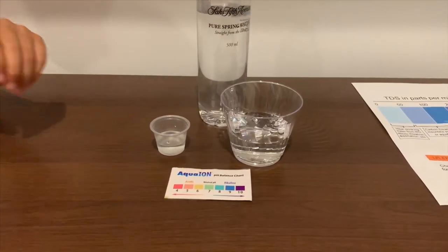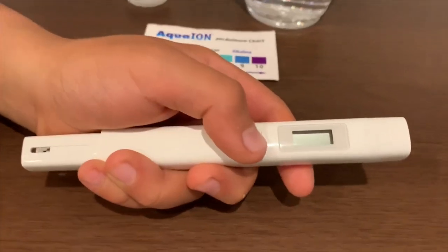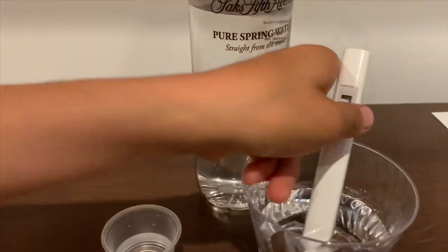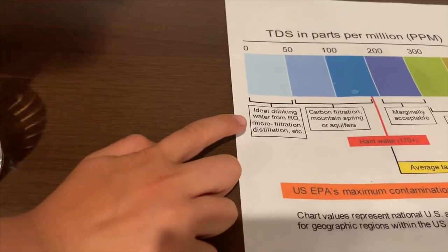First, let's test the TDS level. If you want to buy this TDS tester, check the link down below. Turn on the TDS tester, make sure it's at zero, and put it in. That is microfiltration.